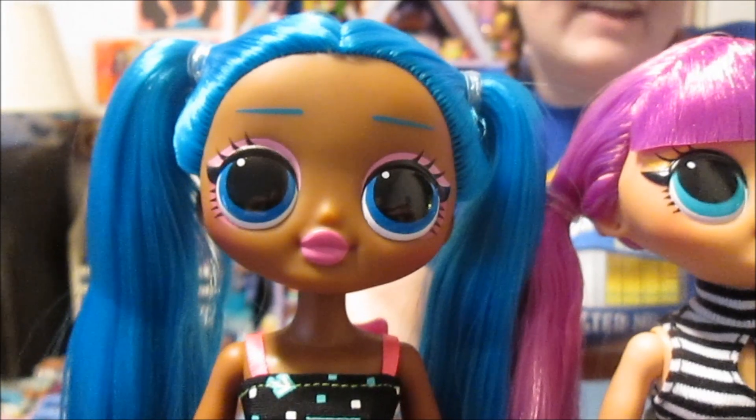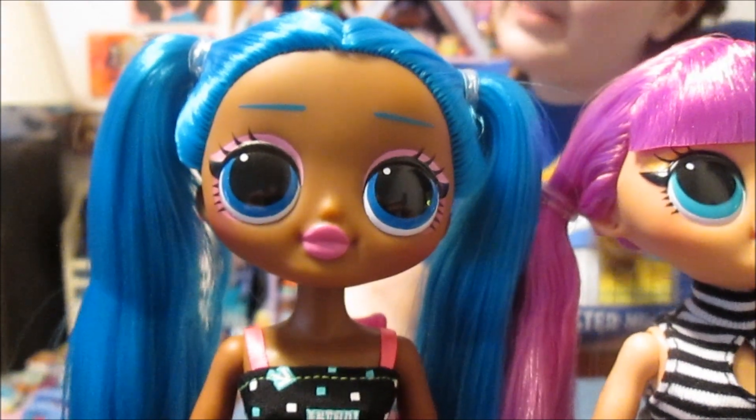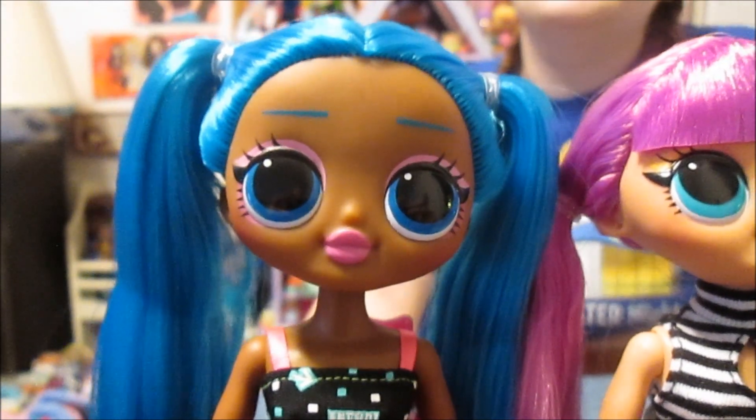We are back and all four of the girls are out of the box and they're looking fabulous. These are really cute.